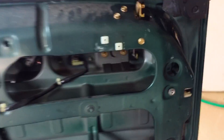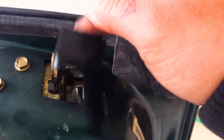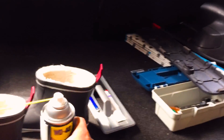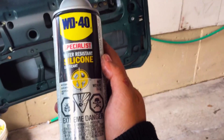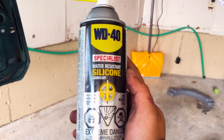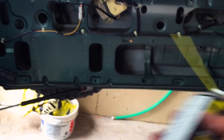What you want to do is lubricate this handle, make sure it's lubricated on the inside there too. You want to make sure that everything that opens the door makes it open quickly. I'm using WD-40 water-resistant silicone lubricant.